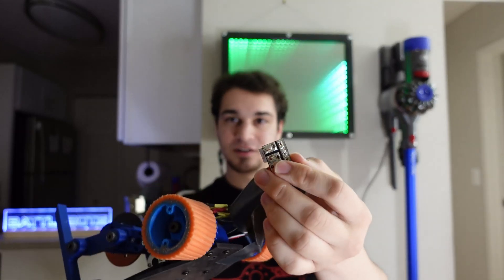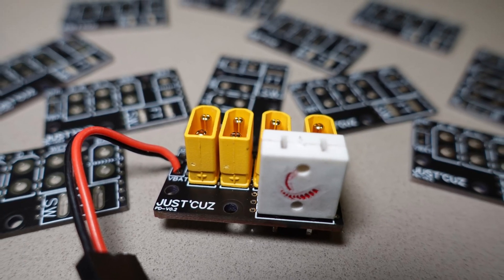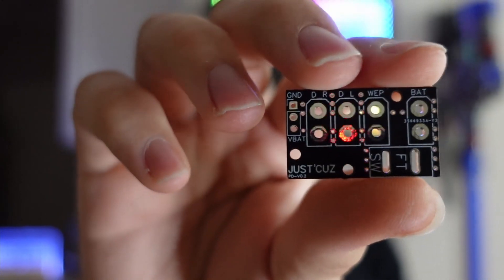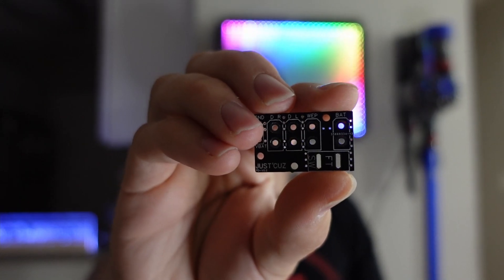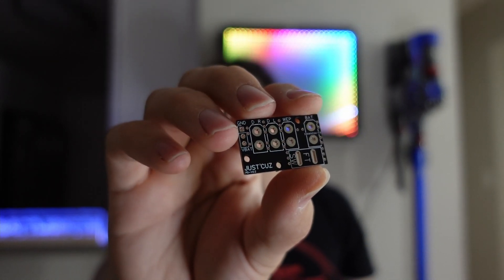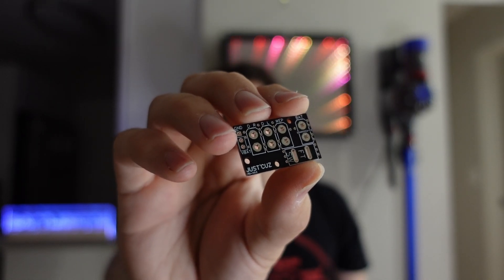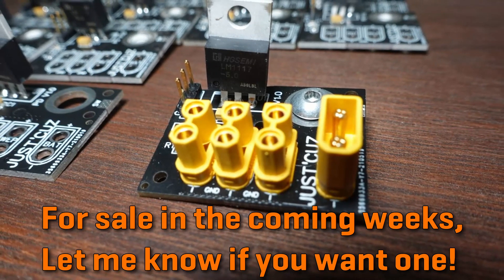Tying everything together is actually a little separate project I've been working on, which I'll talk more about in a future video. Basically I designed a custom power distribution board that allows you to plug a bunch of things into XT30 connections and power them all off of one battery with a switch wired directly to the board, even with a Fingertick switch, though future versions of the board I'll actually be trying to integrate my own switch.